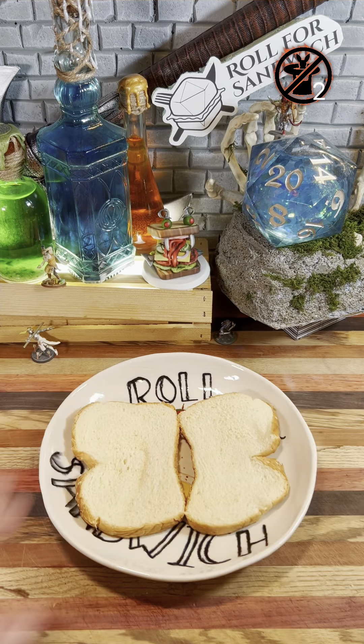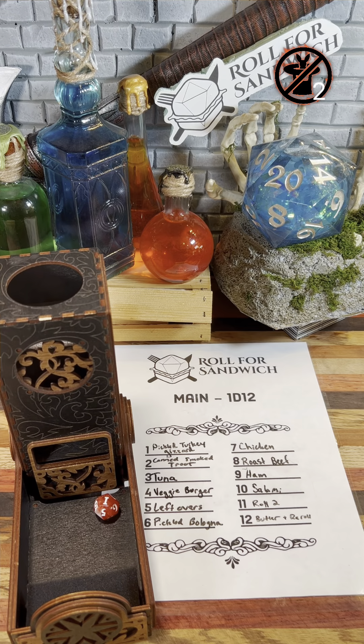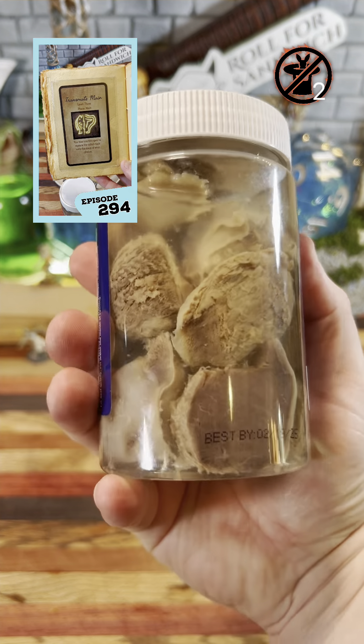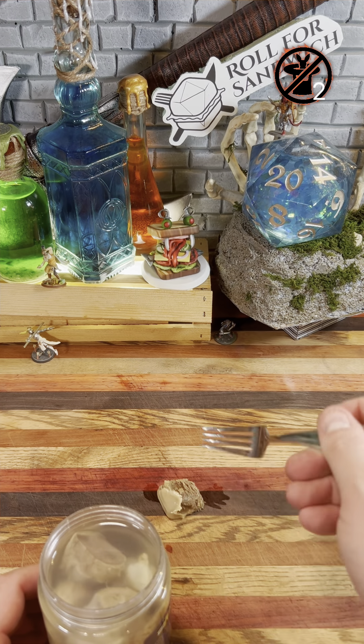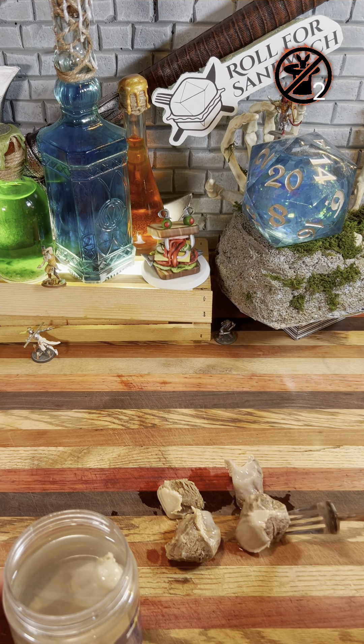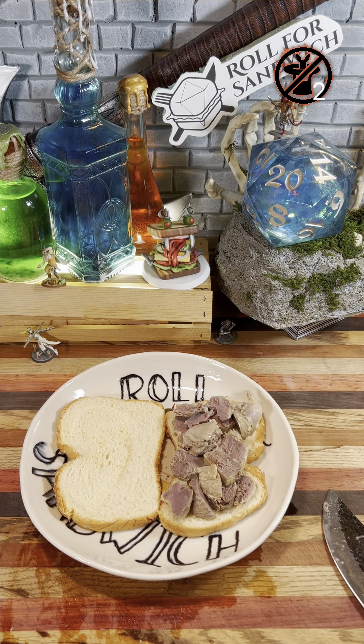Next up, let's roll for main. One — pickled turkey gizzard. Oh boy. We rolled these last season, and I used a level three transmute main spell to avoid them, but not today. Sealed for my protection, huh? Not sealed enough. These are an organ that birds have that crushes up food they've eaten, because birds don't have teeth. People in the southern United States enjoy them fried. I've heard they can be rather chewy, but cutting into them, they seem pretty soft, and I'm guessing it's because of the pickling. The vinegar's had some time to break them down a little bit, and hopefully that works out to our advantage.